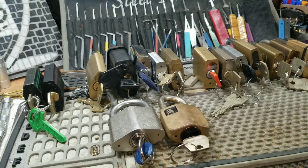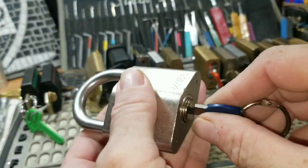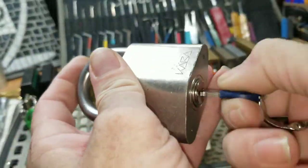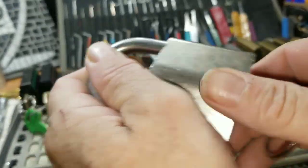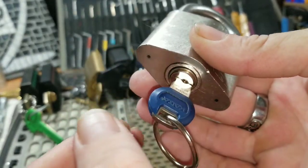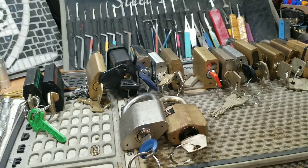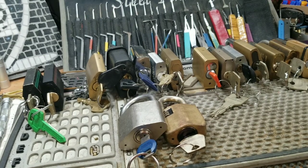The short shackle ones are about 40 to 50 bucks and the long shackle around 50 to 60 bucks — not positive, and I'm not selling. This one here is a beautiful Kaba padlock that works beautifully and slick. This is the one I rekeyed in a prior video with one of the cores I received from Bill Bacardi, who got it from Chris at Top of the Pick.